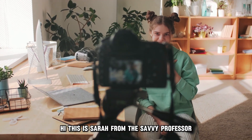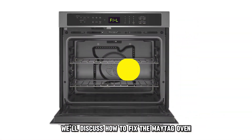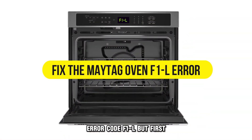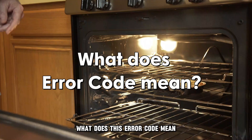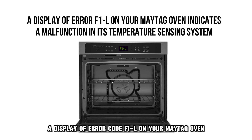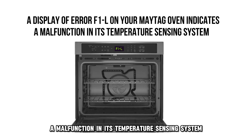Hi, this is Sarah from The Savvy Professor, and in today's video, we'll discuss how to fix the Maytag Oven Air Code F1L. But first, what does this error code mean? A display of error code F1L on your Maytag oven indicates a malfunction in its temperature sensing system.